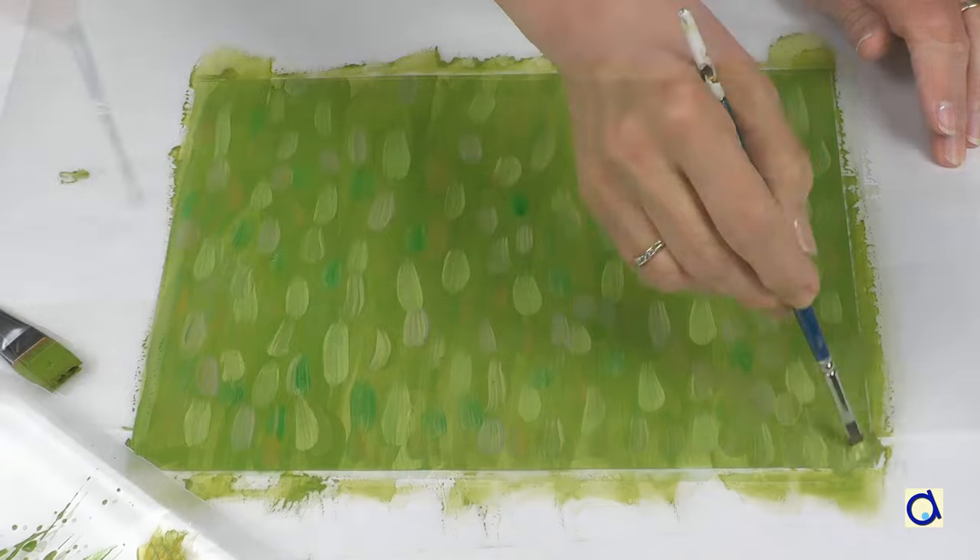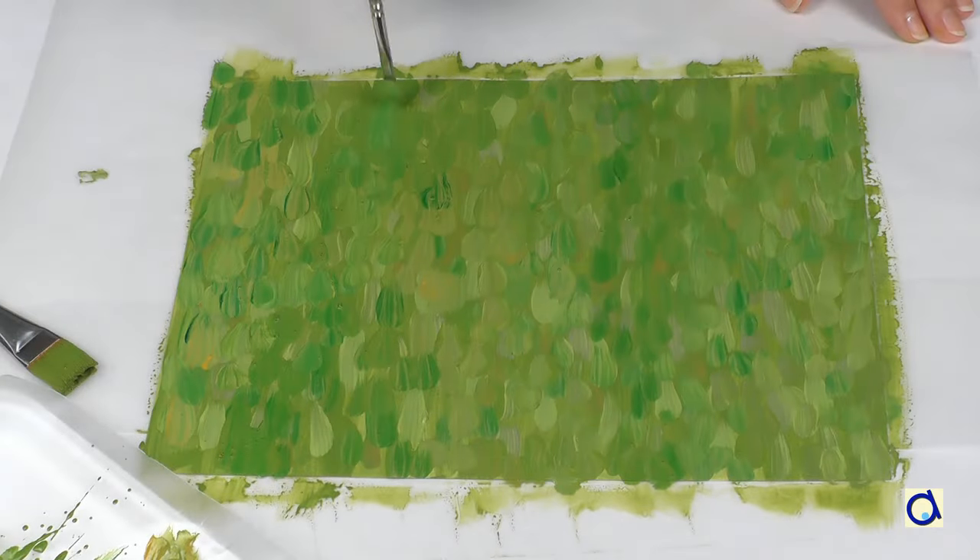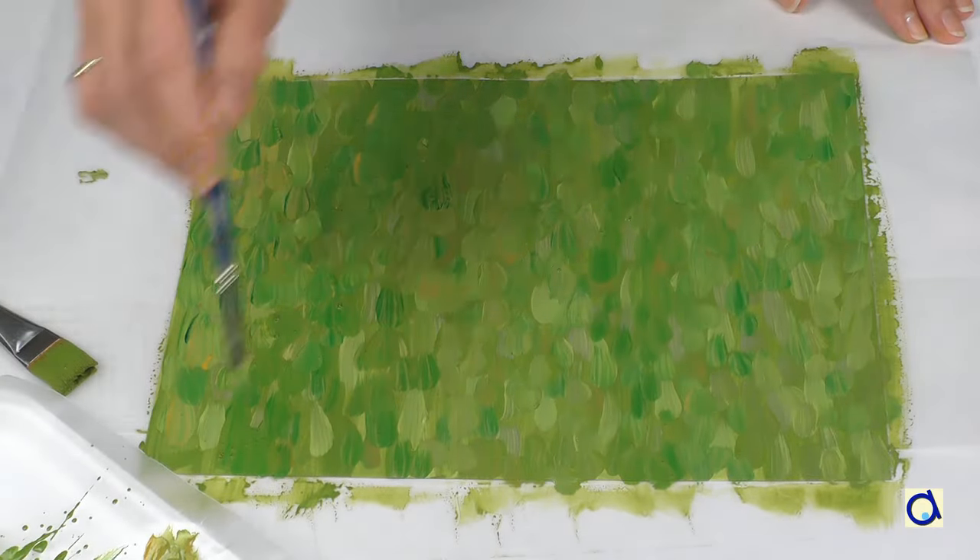Monet is an impressionist painter. That means that through his small brush strokes, Monet gives us the impression of the scene he painted.